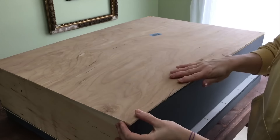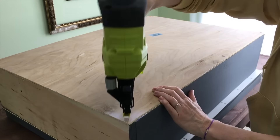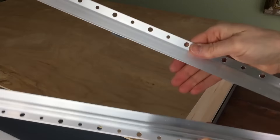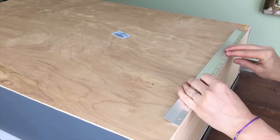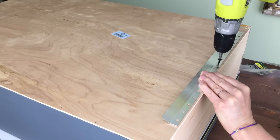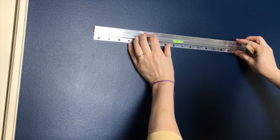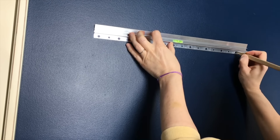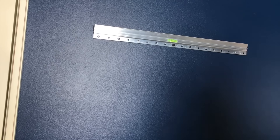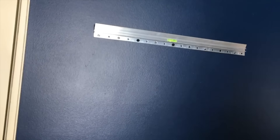I used another hinge and attached it to the top of the chalkboard side and to the top of the legs. For the back of the cabinet I attached a quarter-inch piece of plywood. The cabinet was very heavy so I used a French cleat as my hanger — there are two pieces: one screws into the back of the cabinet and one screws into the wall. Where I wanted to place the cabinet there were no studs available, so I drilled holes and put in plastic anchors. The cleat is really easy to install and the cabinet hung right up.